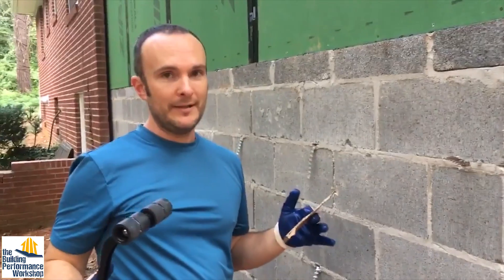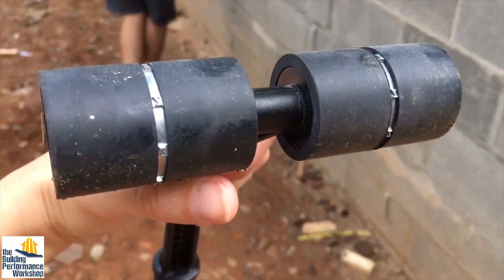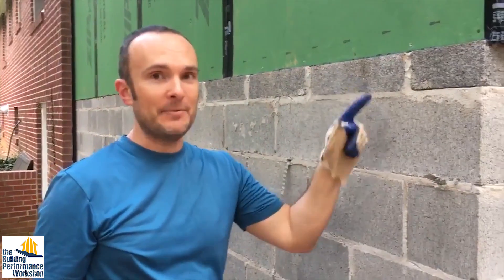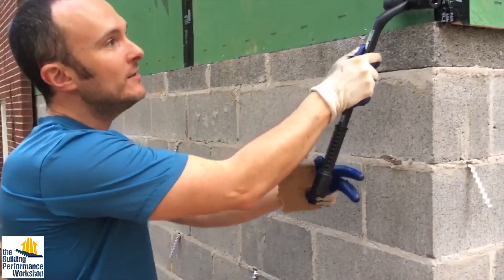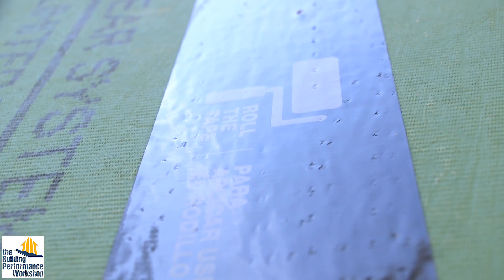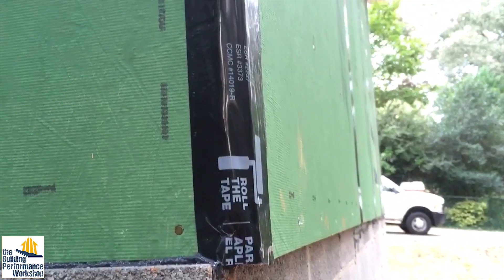Zip has helped us with a QC tip: this roller has little Zs on it. So simply by looking at the tape, you can tell whether somebody spread it with their hand or actually pressed it in with the roller — it leaves little Z-shaped indentations in the tape. That's an easy quality control check. I can come out and tell that the crew didn't use this roller everywhere like we specified.